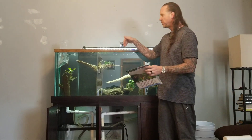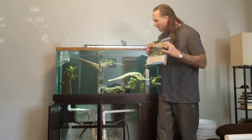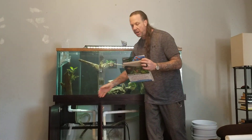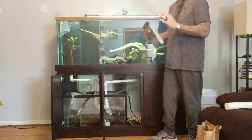This is a great thing to get. You can cut it into squares, shove it into an HOB, or put it down into your canister filter. It comes folded, and I'm going to take the whole thing and shove it down into the middle of the sump.